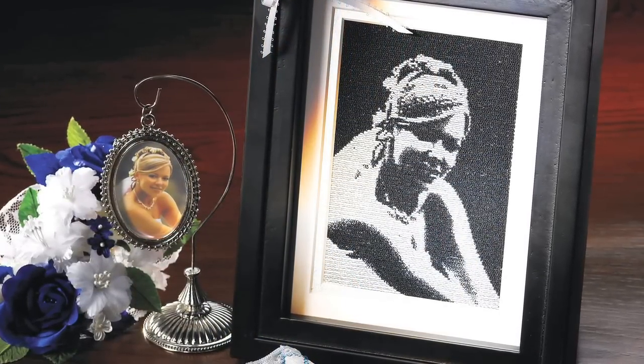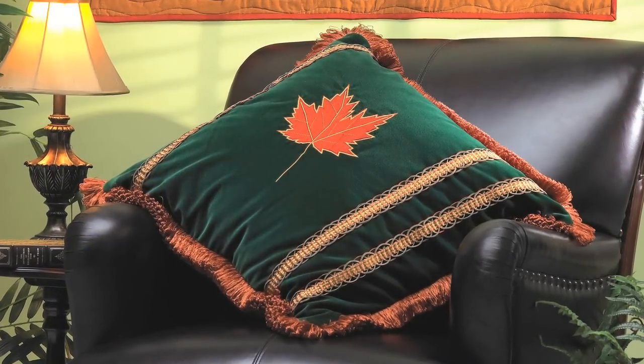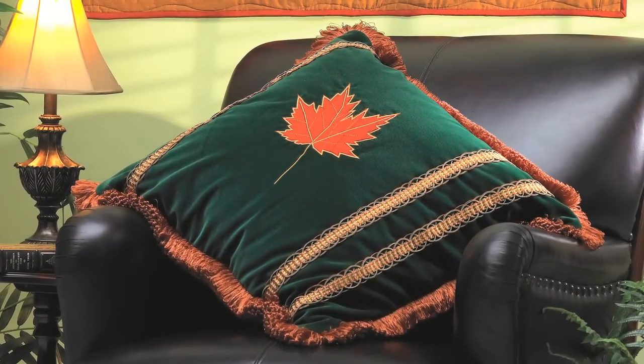Turn a drawn image into a full embroidered linen set, or embroider a gorgeous wedding keepsake featuring an actual photo of a bride. You can even transform your inspiration into gorgeous seasonal applique. With Masterworks Too, you'll have everything you need to digitize your next masterpiece.